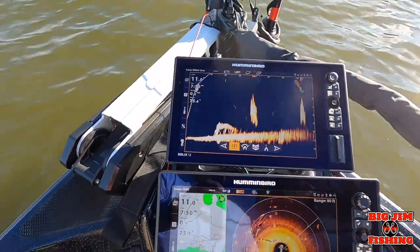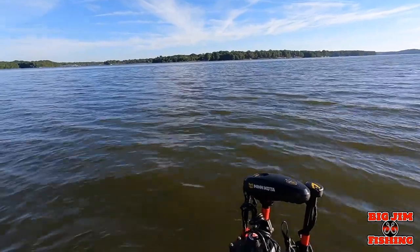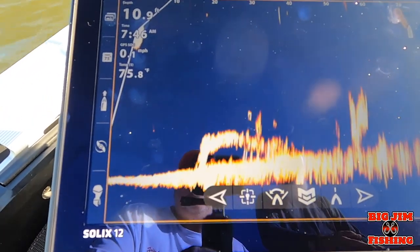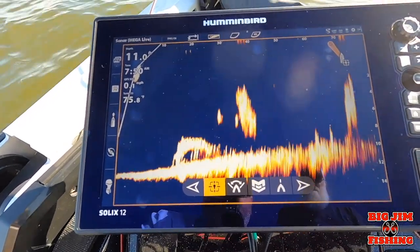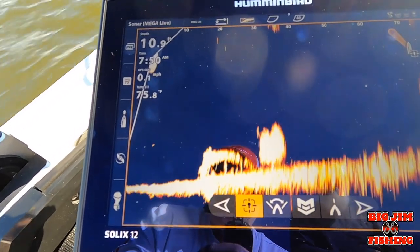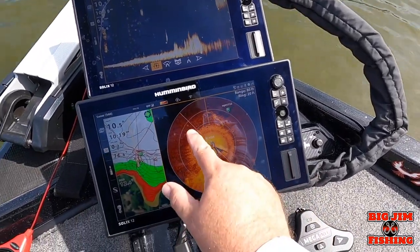Steve is going to throw his bait out there — you guys have asked about tracking your bait on MegaLive. I've got my brother-in-law Steve up here with the crankbait rod, and we've got MegaLive going. There it goes — there's some baitfish and fish swimming around it, right where that fish is. That's one of the neat features about having 360: you can Target Lock anything you see on your 360 just by holding your finger down.